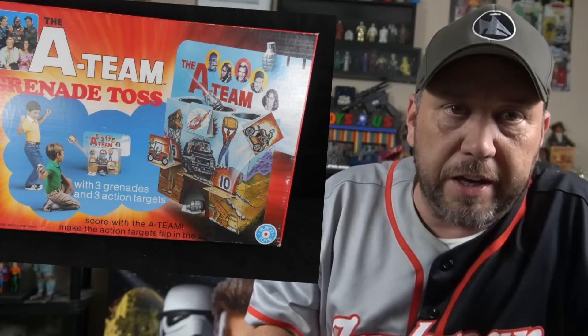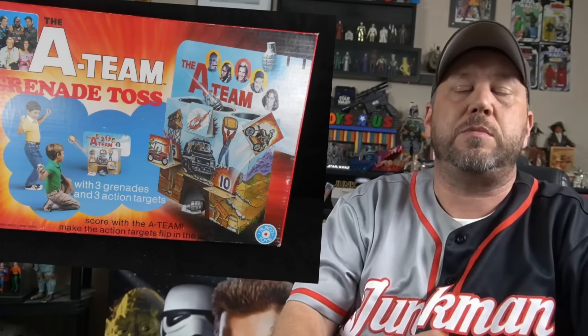The A-Team Grenade Toss. Now we're talking having fun. If I had a friend in the neighborhood with this, I would be over the house all the time. This thing looks awesome — even got Amy Allen on the box. Mr. T didn't hog it up. A lot of times Mr. T hogs up all the A-Team stuff.